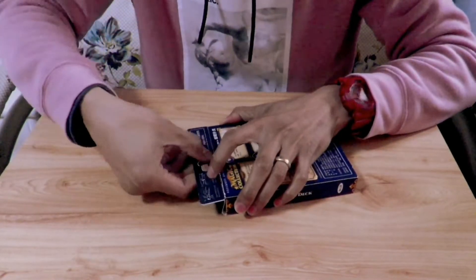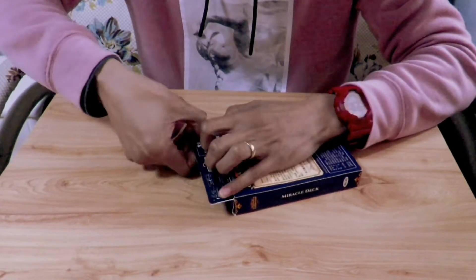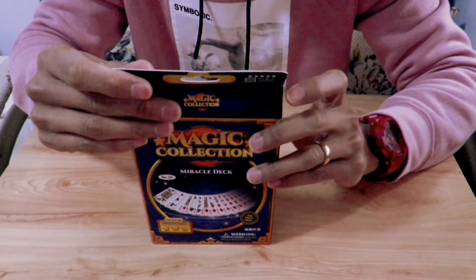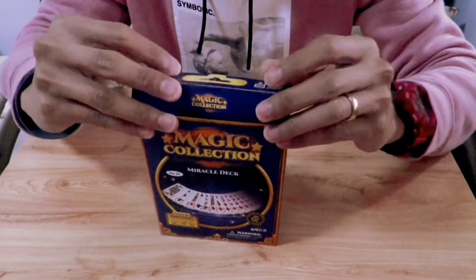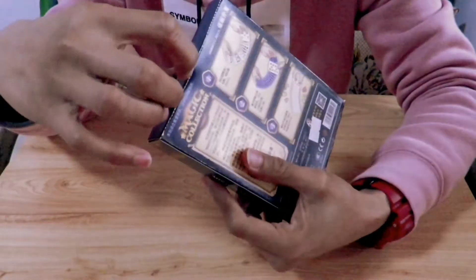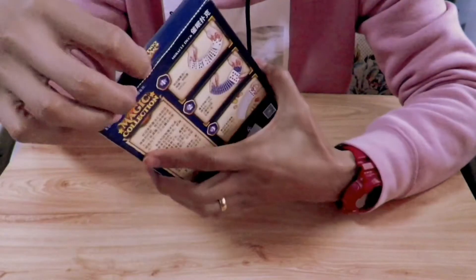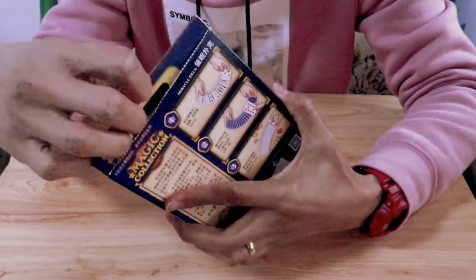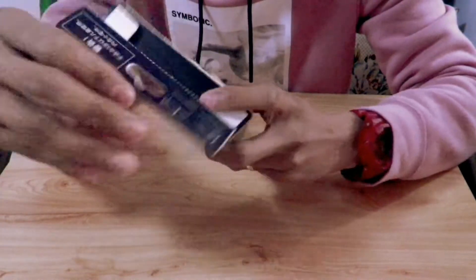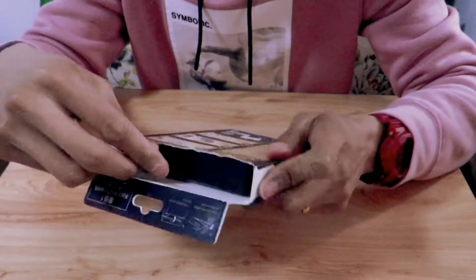We'll just push it in and pull the other one out. There you go. It says fold down to cover the box, so fold it down. After you open it, you're gonna store them back — just pull it in like a deck of cards. Alright, let's see what's inside.